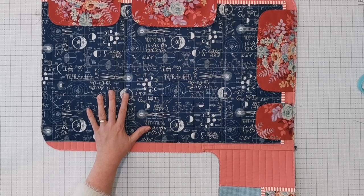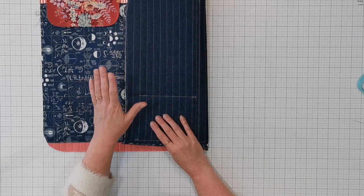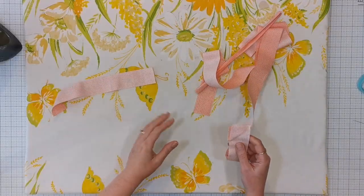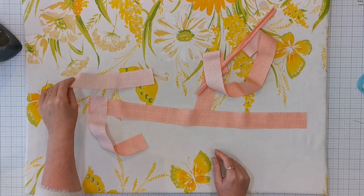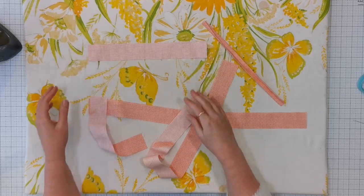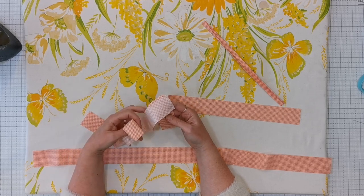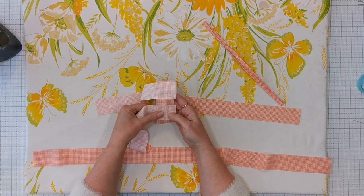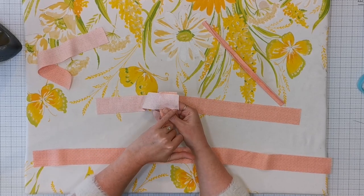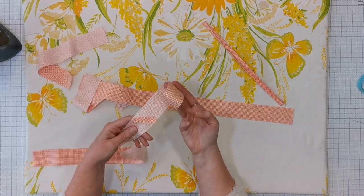We're going to construct the closure ties used to fold and tie this up when everything's packed away. I apologise — when I told you about all the pieces you'd need, I did omit the fabric for these closure ties, so you'll want to cut those now. If you need to join any pieces, do it the same way we did with the bias binding: lay the second piece right sides together perpendicular to the first, stitch from one inner point to the other on a 45 degree angle, open it out, trim and press to get a neat join.